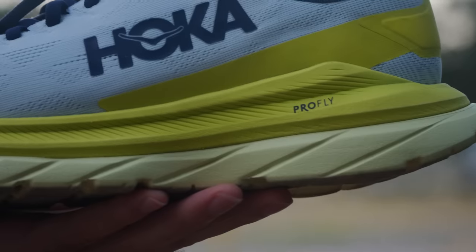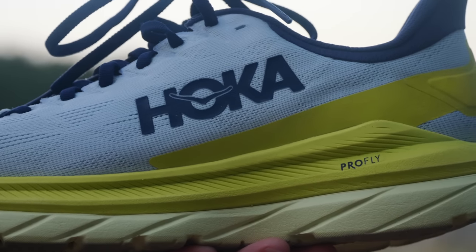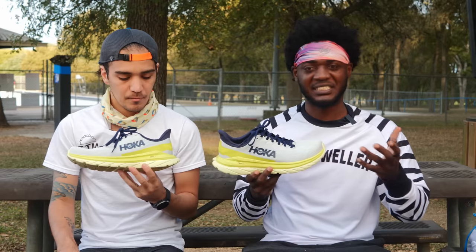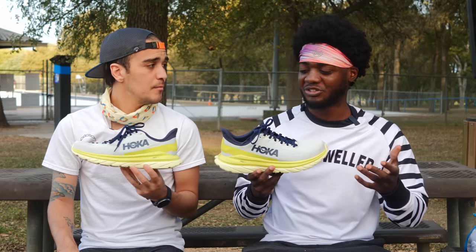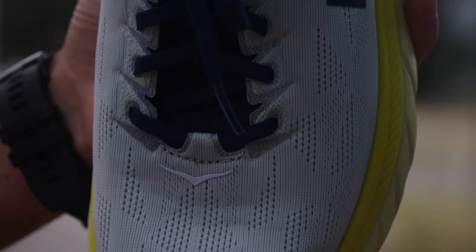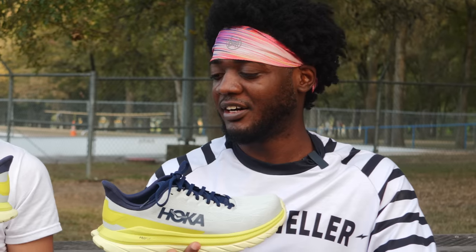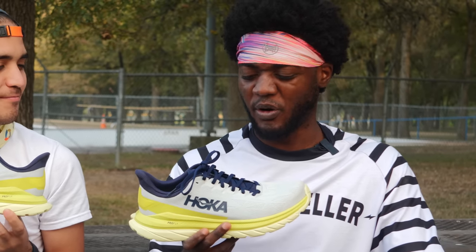It has good cushioning. It's balanced — not too compressive but not too firm. It has a good stack height and a traditional Hoka fit. I mean, it doesn't run long. I just noticed on the inside it says 'train to fly every day,' and I feel like everything about this shoe just works.